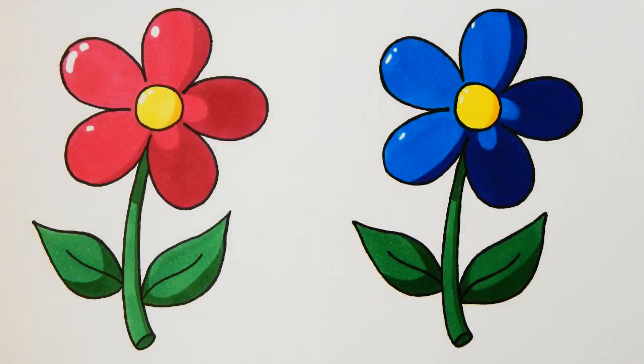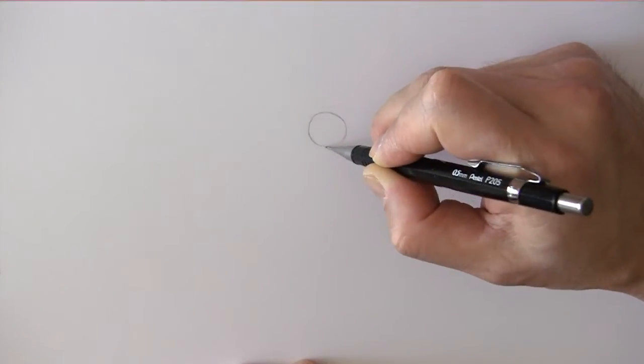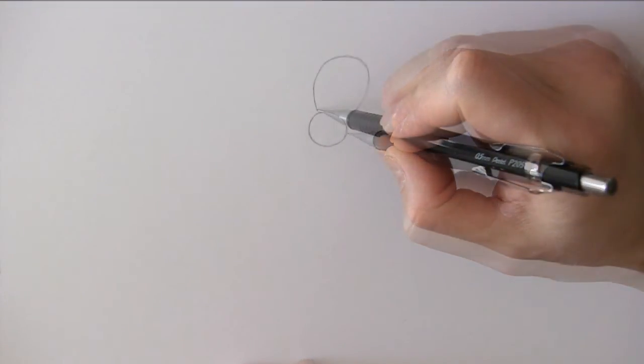Hi everyone. Today I would like to show you how to draw a daisy. We begin by drawing a circle for the center of the flower like this. Then we draw the petals.